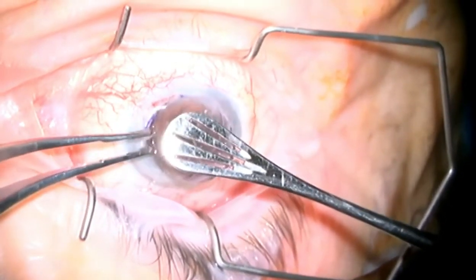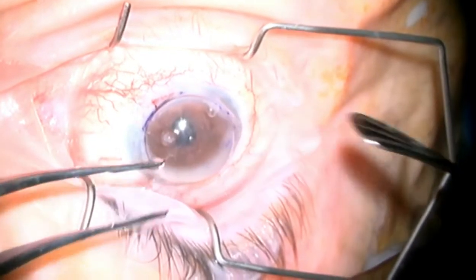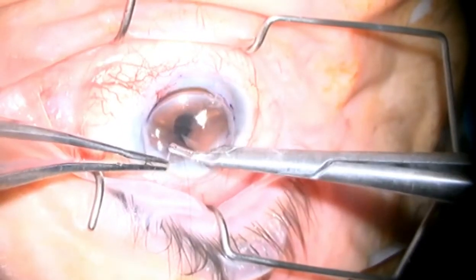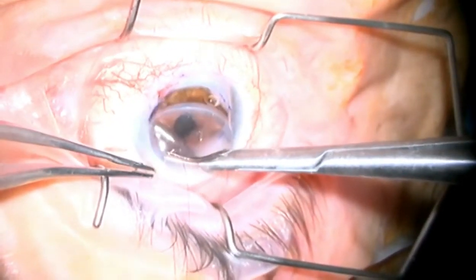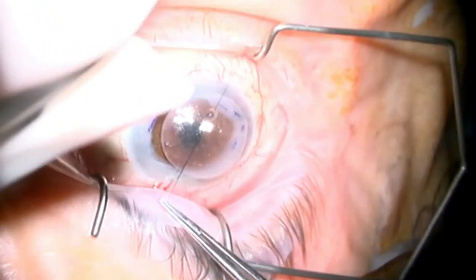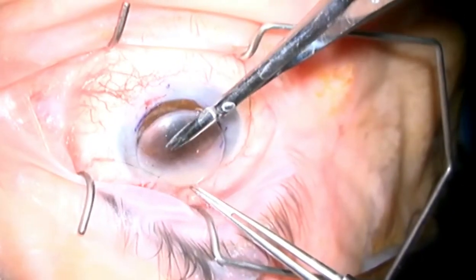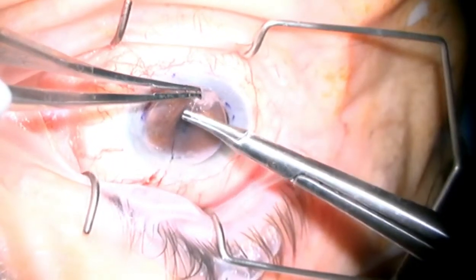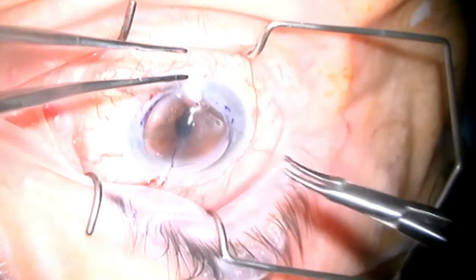The new PKP tissue is put into place and secured with the first four cardinal sutures using the Pollock forceps. Expeditious closure of the open sky is now of paramount importance given that we had noticed increased posterior pressure earlier in the case. This will prevent catastrophic hemorrhage and extrusion of intraocular contents and vision loss.